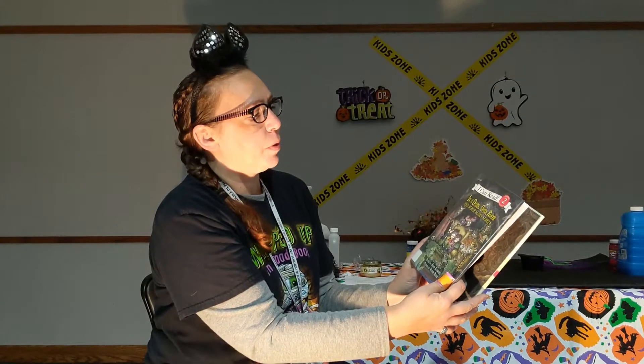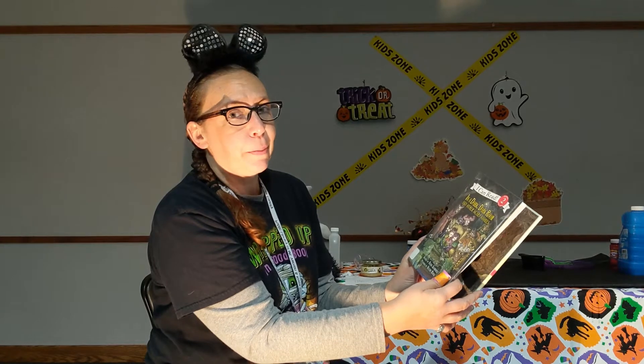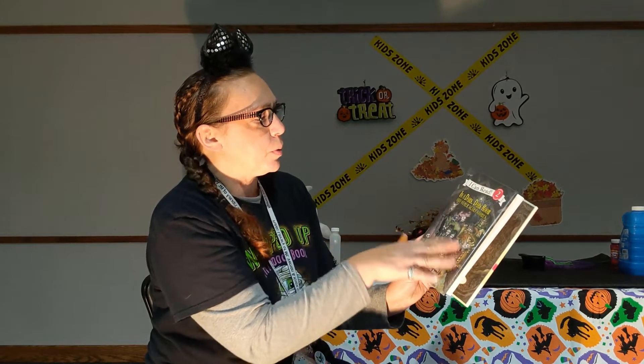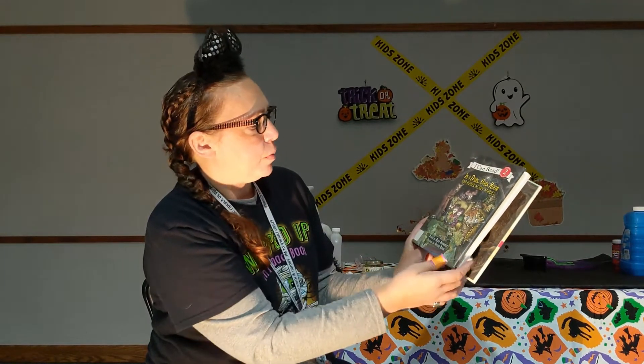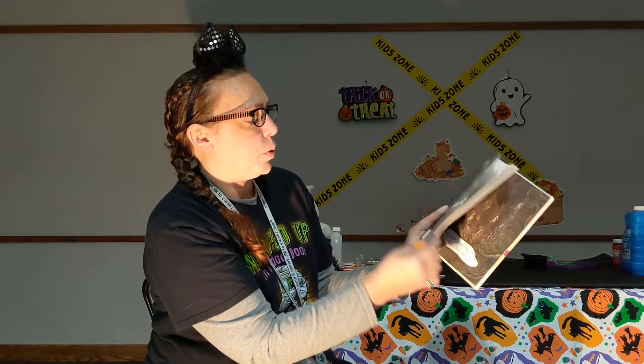All right, guys. So our video was a little quick — I'm doing the stink bomb — so I thought I'd do a little short story. It's called 'In a Dark, Dark Room and Other Scary Stories,' retold by Alvin Schwartz.